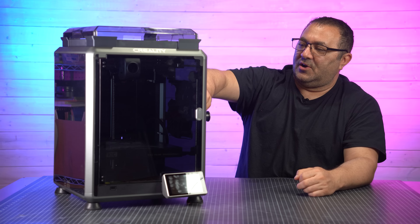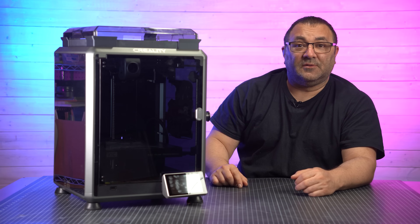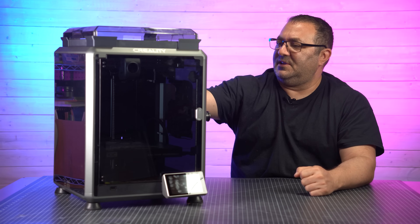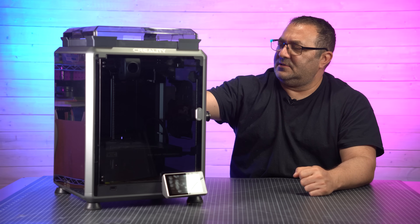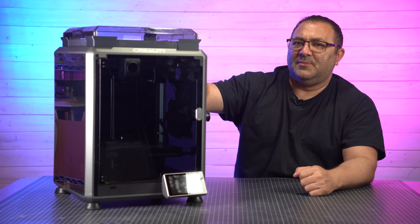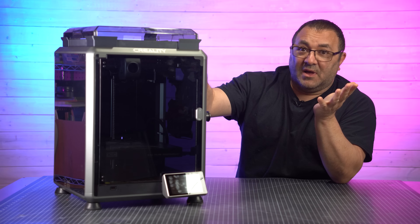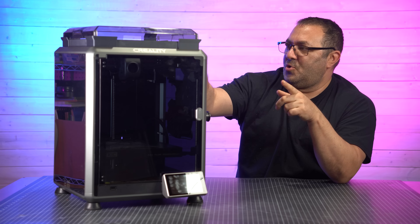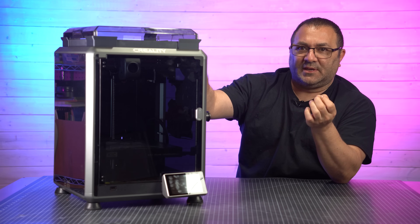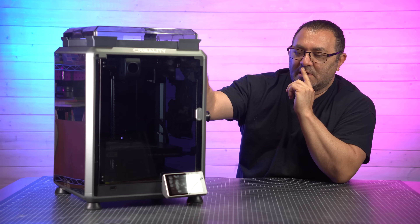The little fan guard for the inside — I think that'd be great in case a piece of support breaks loose or something, not that I've had that happen. And of course, the carbon filter in the back — I'm really looking forward to that. When I run ABS through this, I could smell an odor, and I'm hoping now with this carbon fiber fabric that's actually covering the whole thing, that that will go away.